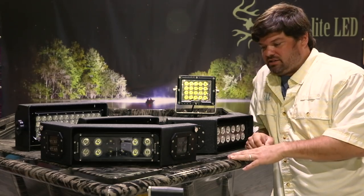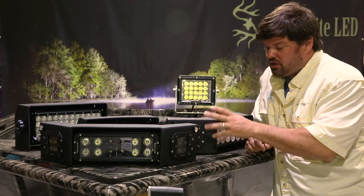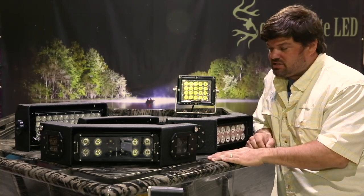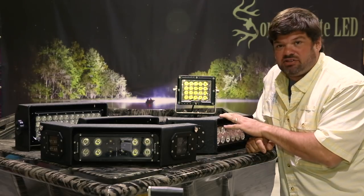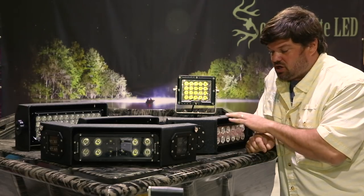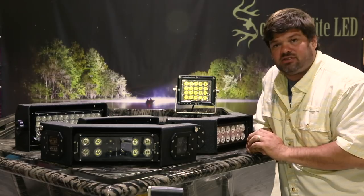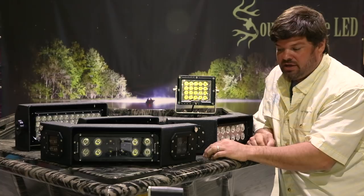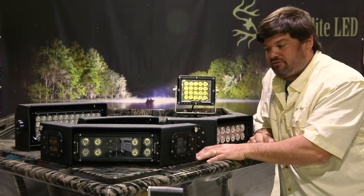Hi, this is Nelson Ryan with Southern Light LED. Today we're going to show you what we have to offer with our boat light setups, explain the differences. We get lots of calls. We've introduced some new lights since our last video, so we're going to go through it and tell you the differences and help you make your decision on which one's right for you.